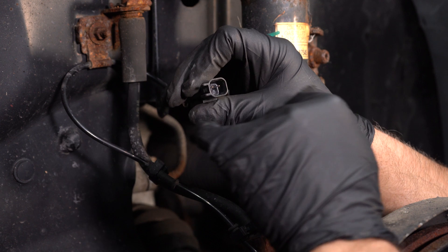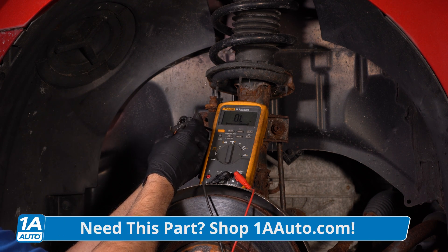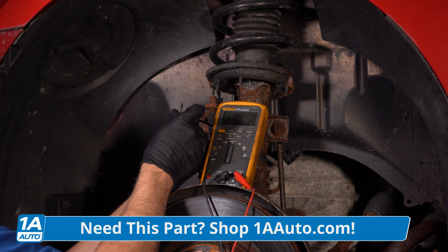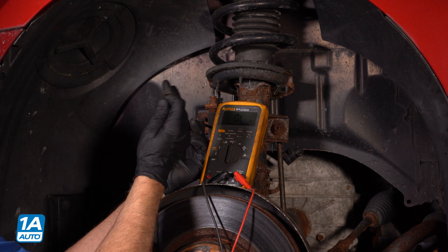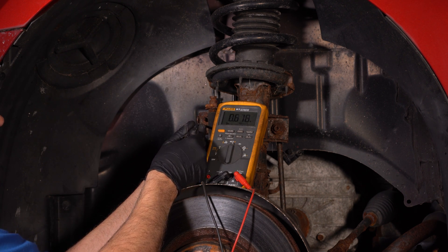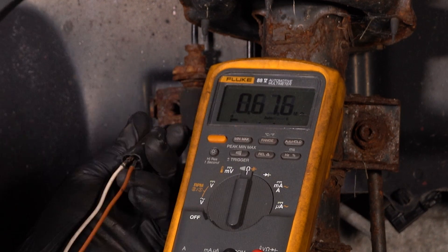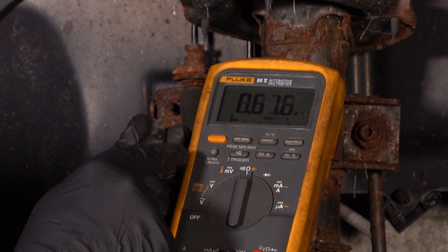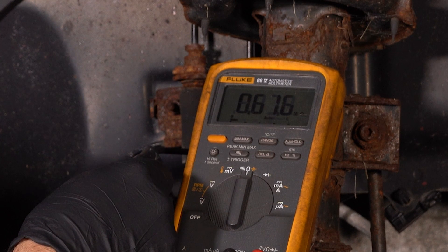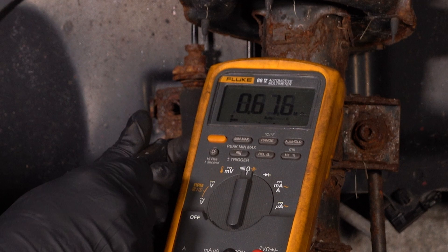One thing we can do is test the sensor with a meter. Normally this is only gonna tell us if the sensor is completely open, as in one of the wires is cut. The best thing to do is disconnect another sensor and compare the readings. As long as they're pretty close, that's a good indication that the wiring to the sensor is fine. I tested the other side and it's exactly the same as this one.